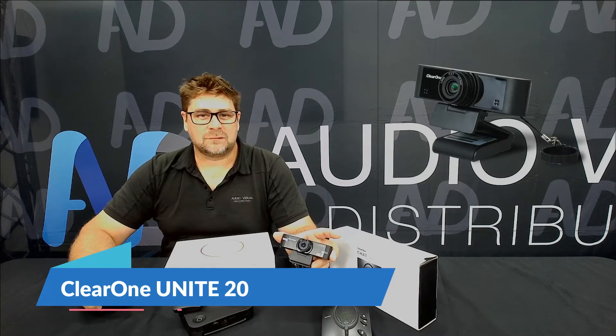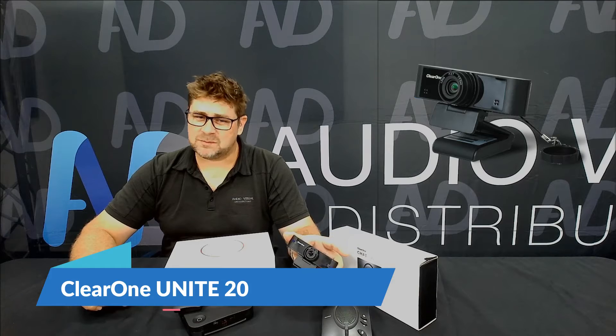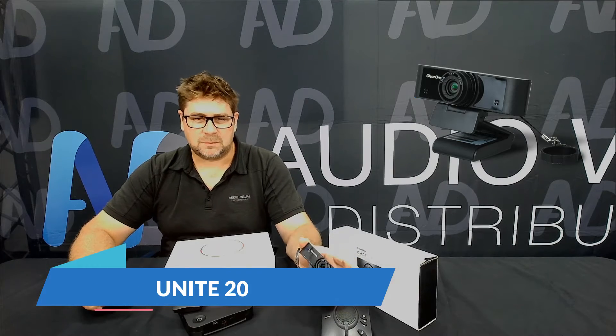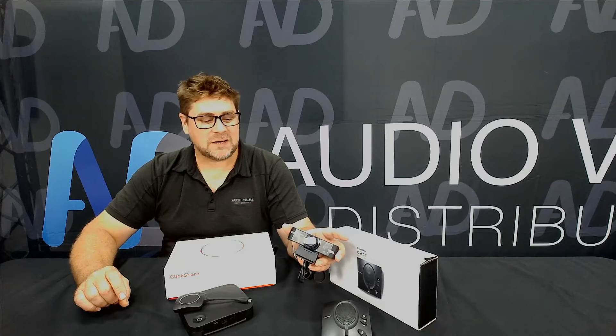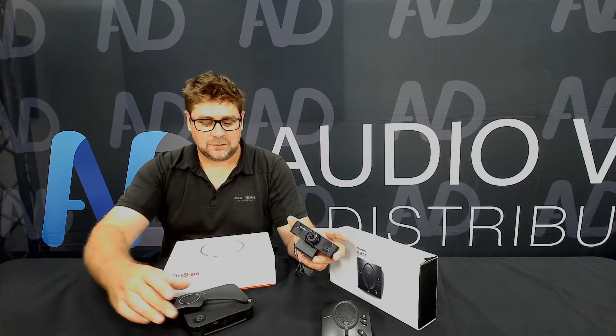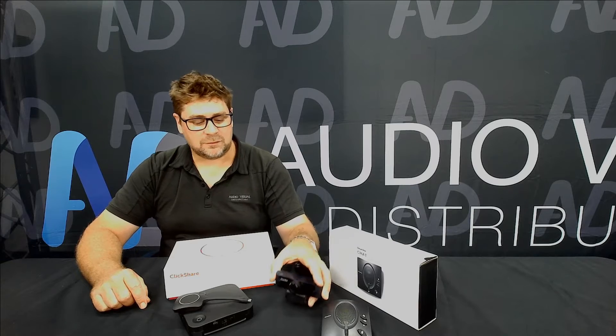We also have the Unite20 camera, which is a 120-degree field of view 1080p camera. It does have an onboard microphone if you choose to use it, but in this bundle we're using the echo cancellation, microphone, and speakerphone on the Chat 50, also plugged into the ClickShare conference series via USB.